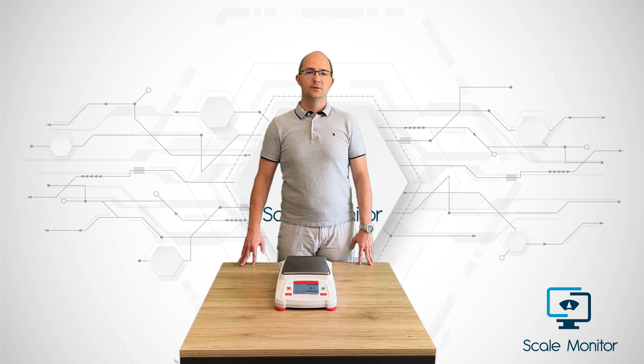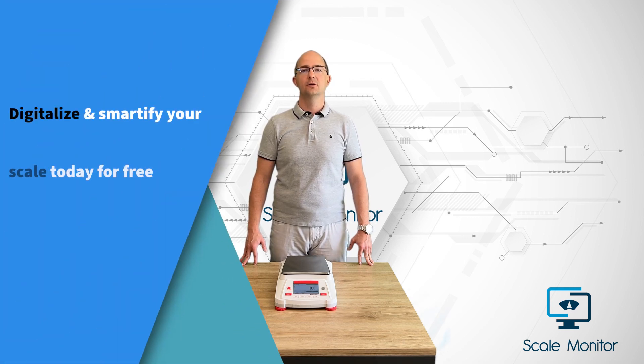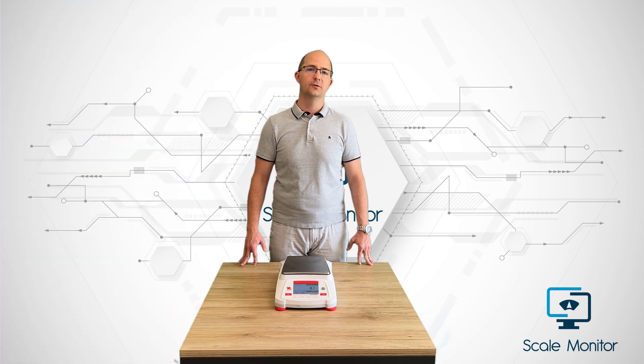ScaleMonitor will not just store your weighings, but it will reinvent weighing as you know it. Take a look at our knowledge base to learn more about ScaleMonitor and how it can help you to simplify your weighing process and save your time so you will be able to focus on your work.